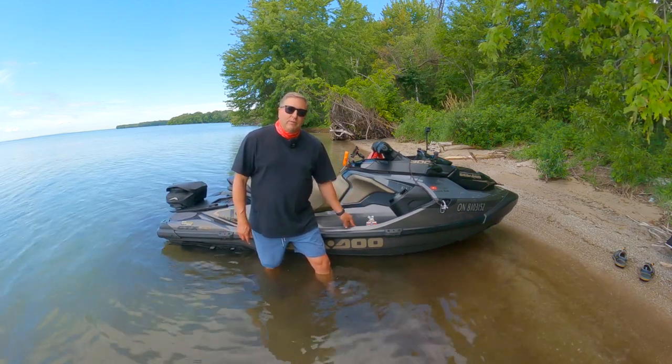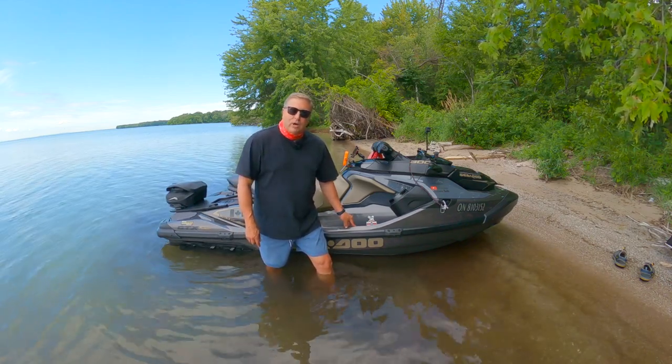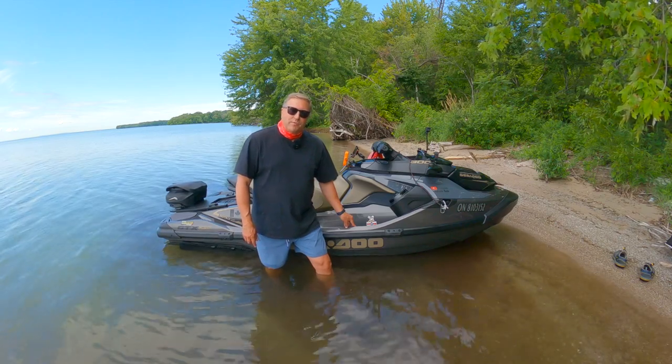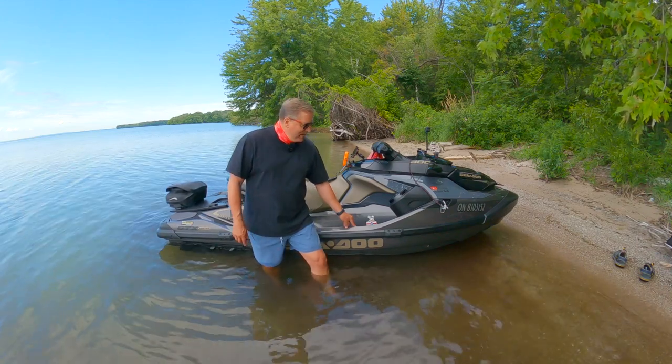We're going to talk about that a little bit today, just give you a little look at the machine, then I'll give you some perspectives on how it operates, and then hopefully put the drone up in the air to give you a perspective of what it looks like on the water — slow and hopefully fast too, if the drone can keep up.